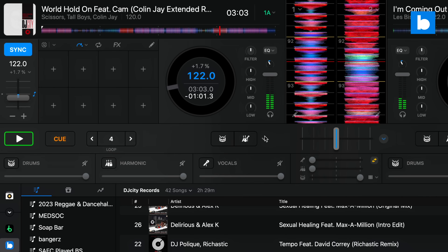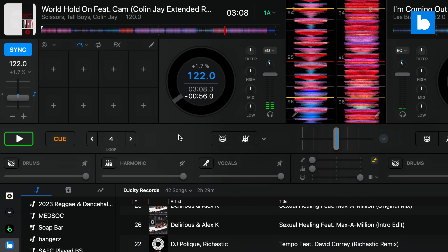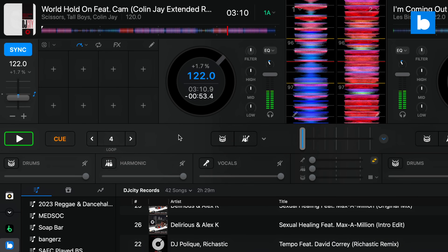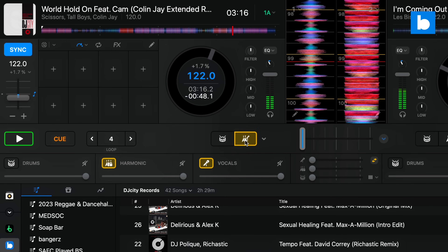One final Neural Mix feature I want to point out: they've added new mute effects, so when you mute or solo stems you get an echo out on them. This is the way I always utilize stems in Serato DJ Pro without fail — I generally map them to two of my hot cue pads — so I'm very glad to see that added into DJ.